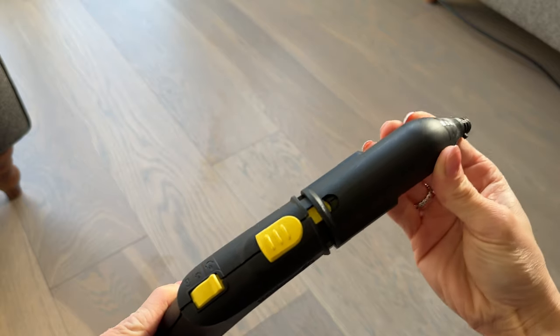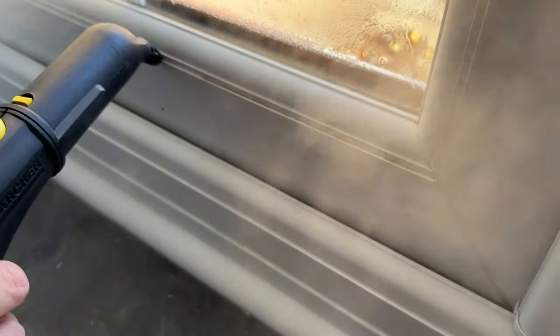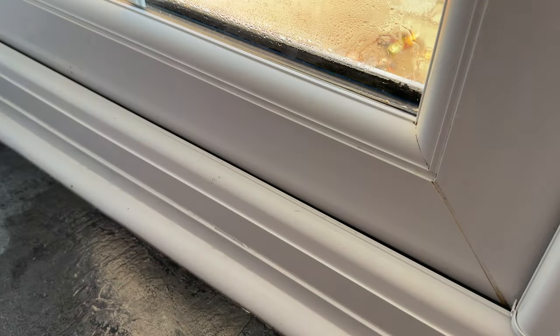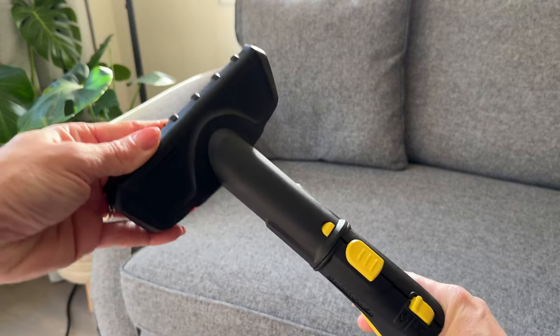Now I've tried the floors, I'm going to test the nozzle on the PVC windows where all the dirt builds up. A steam wipe with a cloth — and look at that difference!